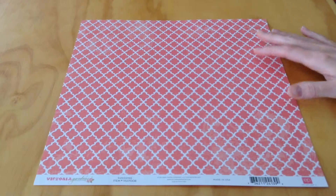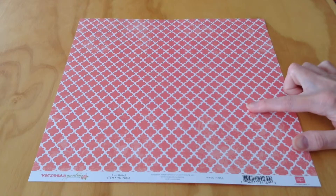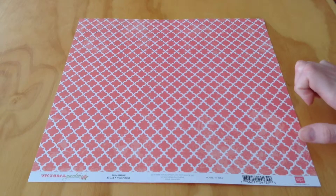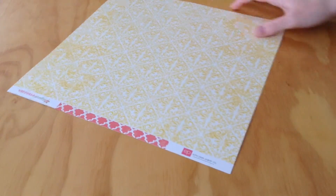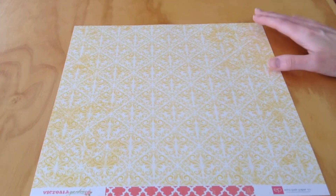Next, we have Sunshine. This is that same pink that's in the background on the pink polka dotted paper, and then there's a white pattern with that. And then we have yellow and cream on this side.